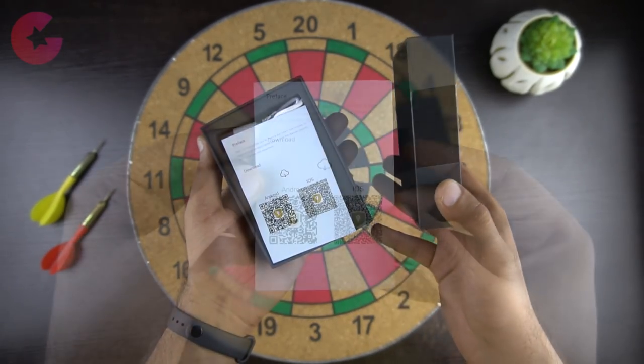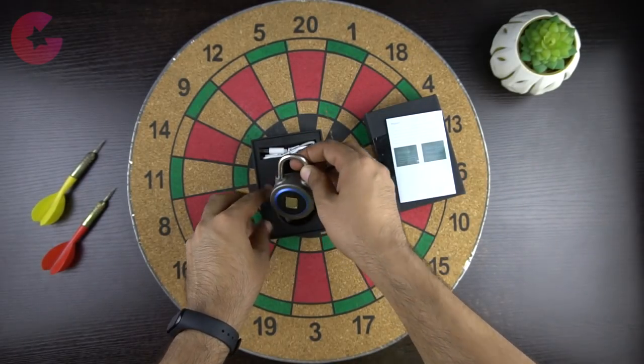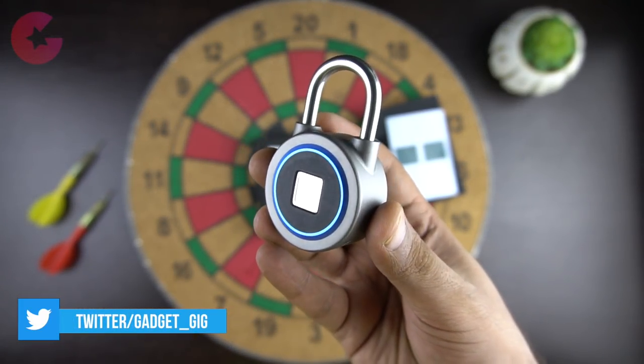So here is the box. In the box you get the user guide which has information on how to pair and use the lock. Then we have the lock itself, and this looks and feels like any other lock, but we have a fingerprint scanner in the front.